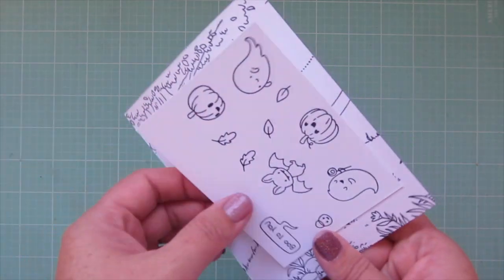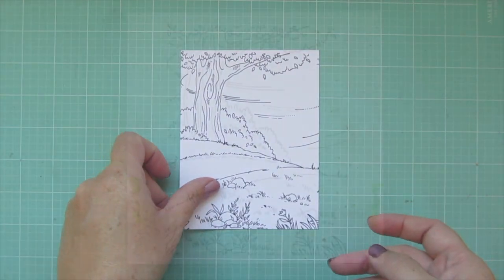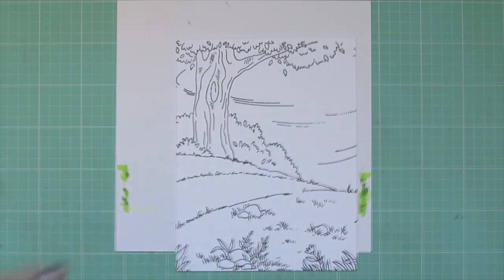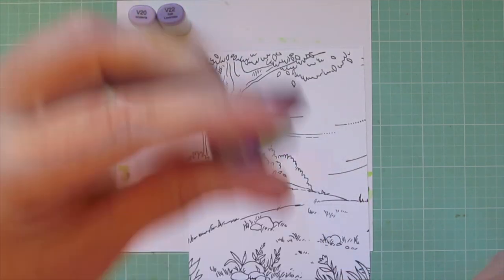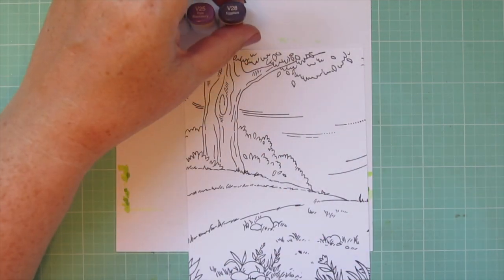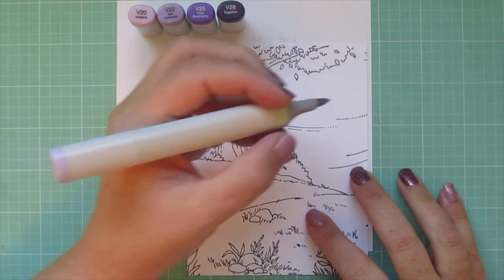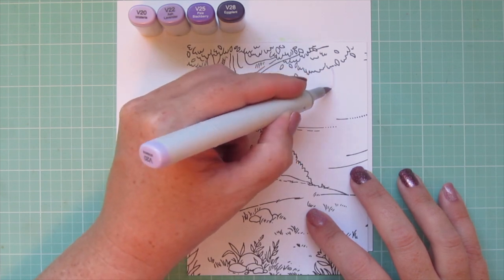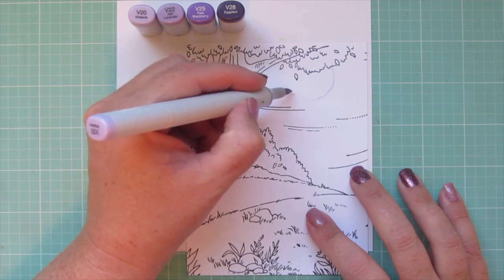We're going to start with this big background — I'm so excited to dive into this one. I've just stuck a piece of scratch cardstock behind the panel so I can color all the way to the edge and not get any Copic marker on my desktop. Starting with the sky, I'm going to use V20, V22, V25, and V28.